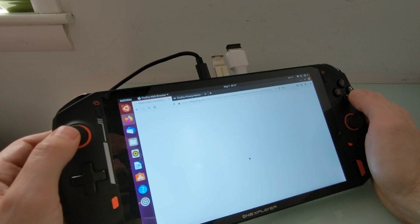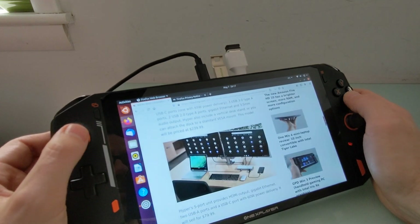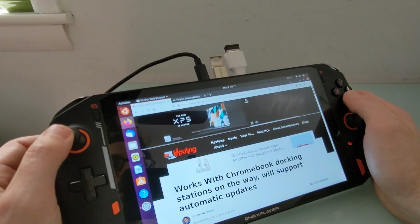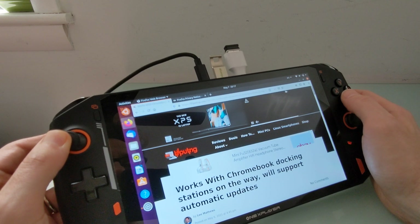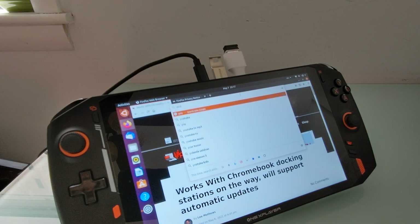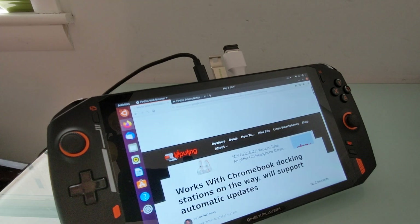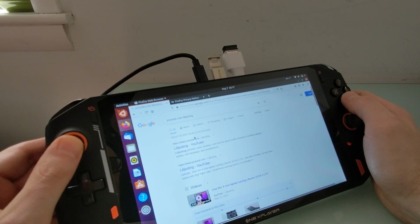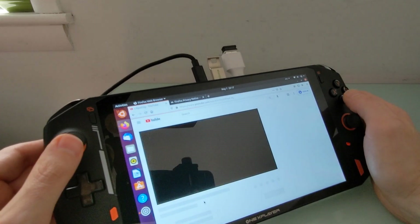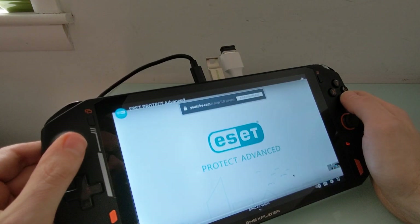I do wish that I could test it with the touch screen, but again — prototype, these things happen. Overall, in Windows I find that mouse mode works so well that I don't really miss not having a touch screen, particularly when using this for gaming. It's a little bit trickier without access to the on-screen keyboard shortcut here, but audio and video — everything basically works the way it's supposed to.